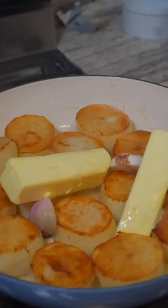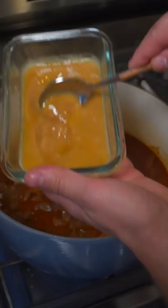Reduce the heat to low, add a little shallot and garlic. Now add a tiny little bit of butter — maybe a little more. Just turn these every 20 minutes until they're fork tender. Two hours later, add a little thyme.